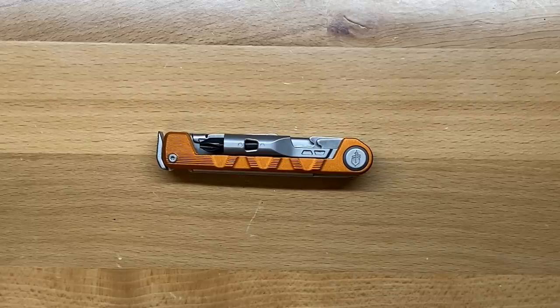My name's Ben, and you've been watching my review of the Gerber Armbar Drive. Not a bad tool — one I think you should check out. Thanks for watching, and I'll see you in the next one.